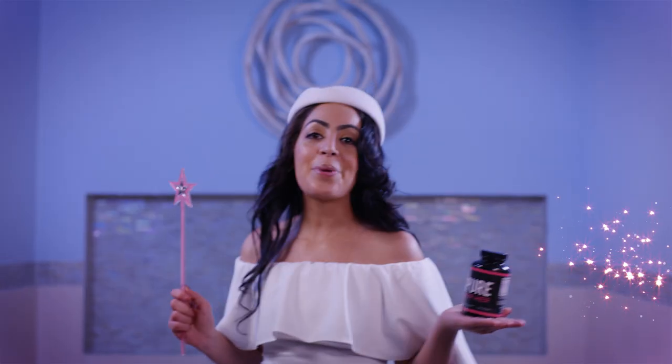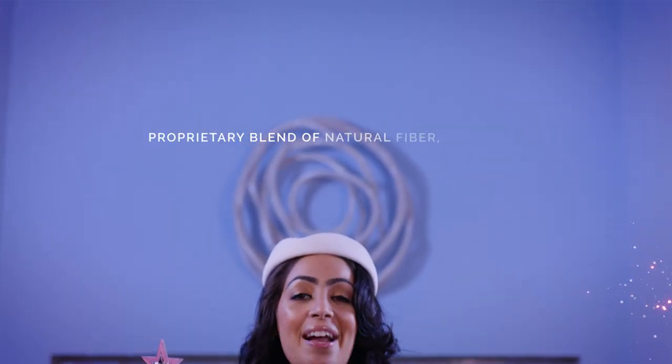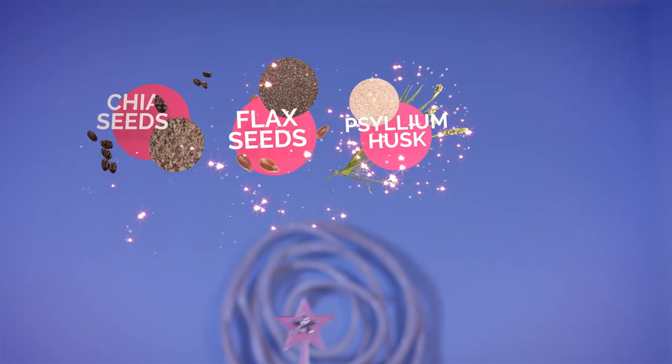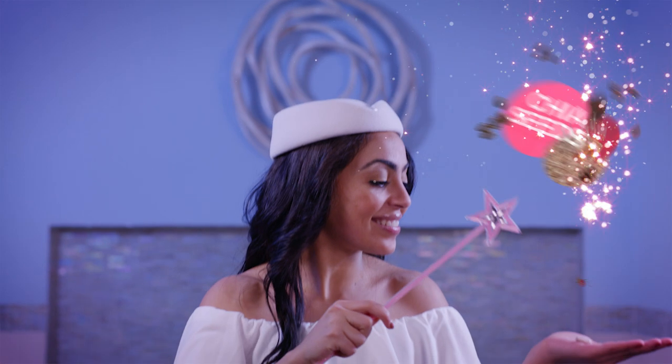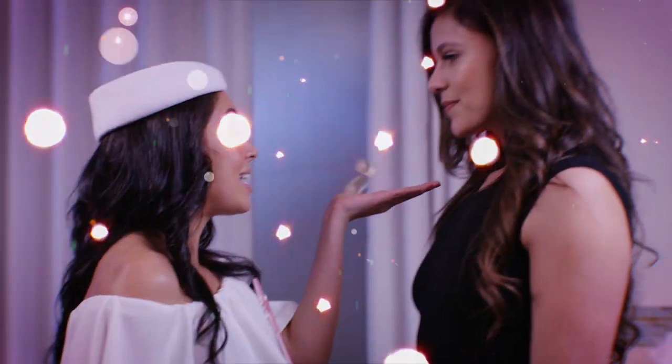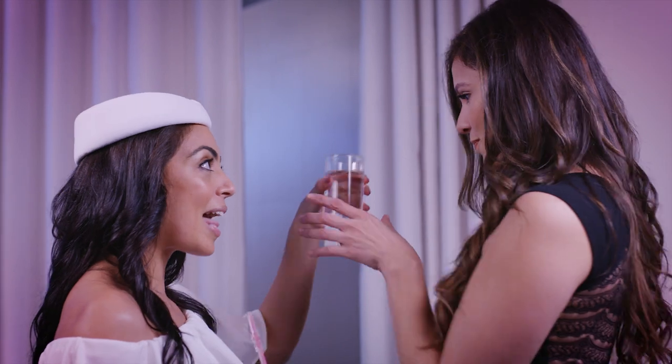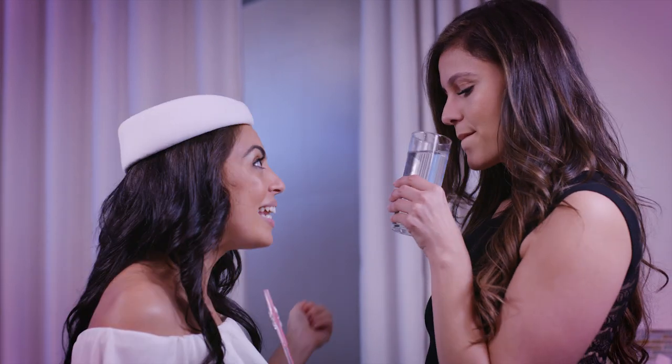Introducing Pure For Her. It's a proprietary blend of fiber that has chia seeds, flax seeds, psyllium husk, and aloe vera. Taken twice daily with 16 ounces of water, this all-natural blend works like a sponge cleaning out your body.